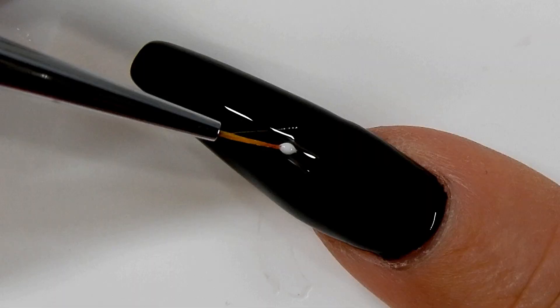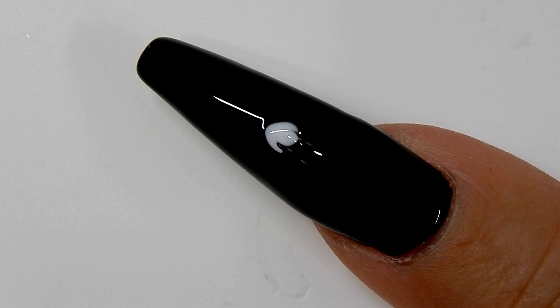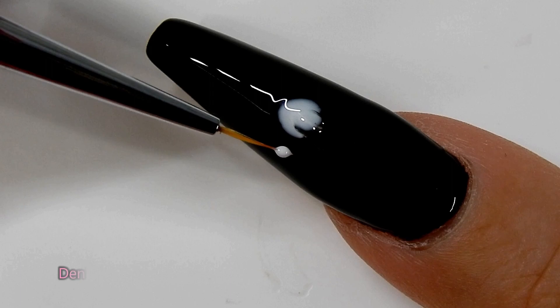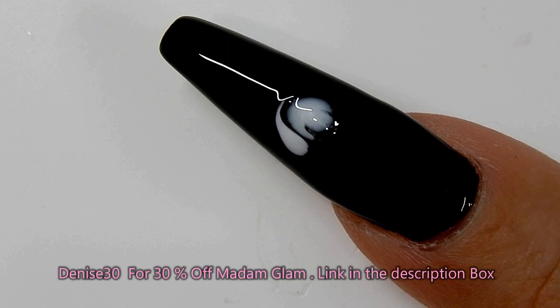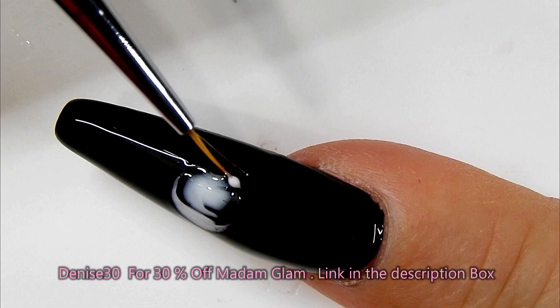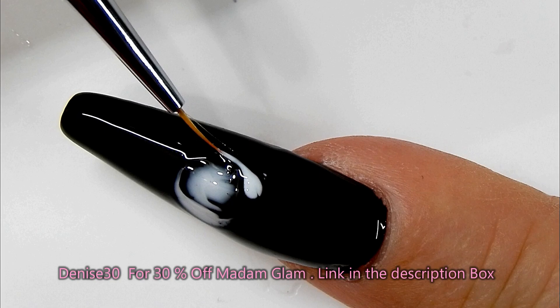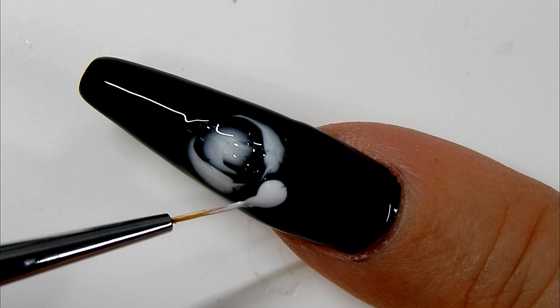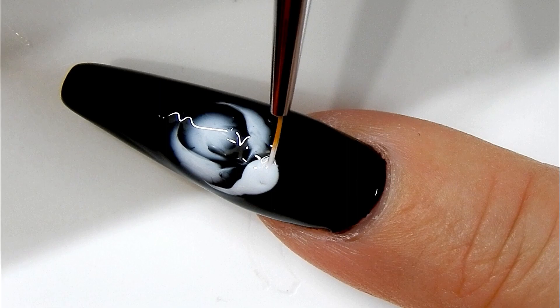Now I'm going to apply the white gel into that wet blooming gel. It's best to use a white gel polish that is thin, not too thick. I'm using Madam Glam's perfect white and it works really well. When I do the petals, I take a drop of white gel polish on either side of the first centerpiece — it looks like a comma — and then I come around the other side and drag it, adding a comma wherever there's an opening.